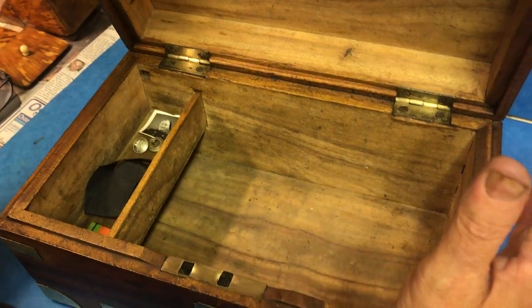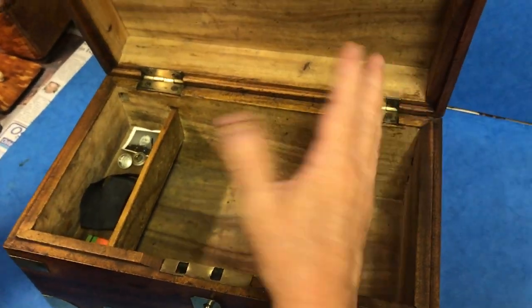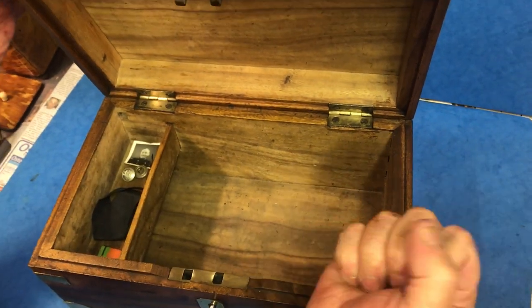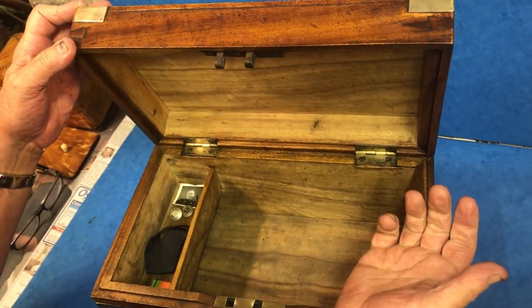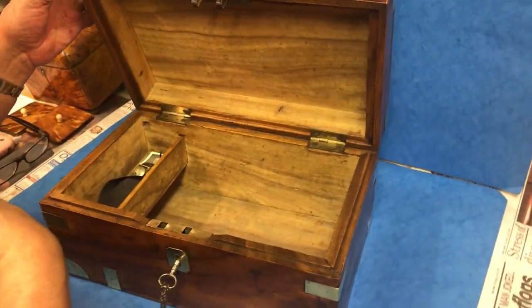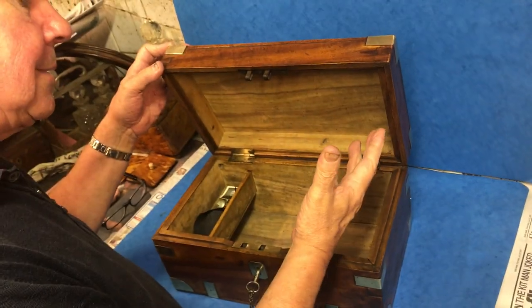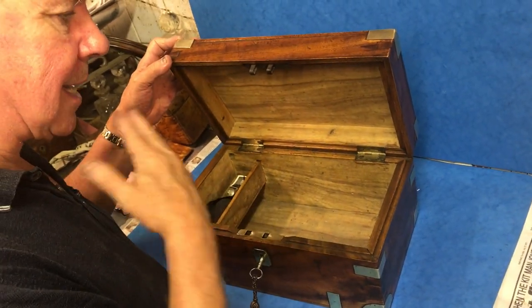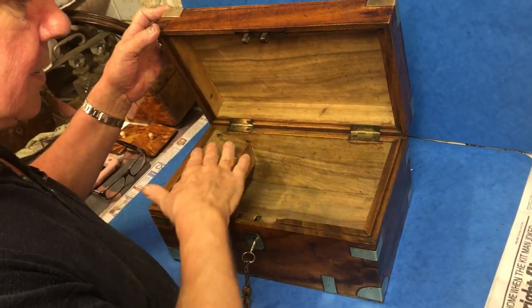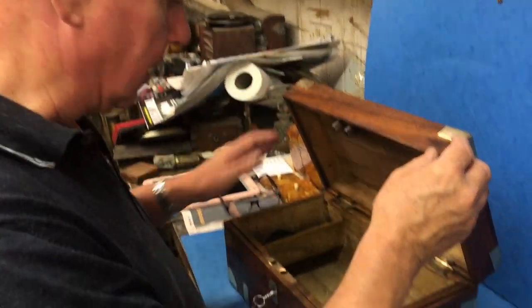It's raw camphor wood inside — you get a wonderful smell. None of the bugs could live in this camphor. You probably know it commonly today as Vicks, what you put on your chest if you've got a cold or a sore throat — that's the camphor oil. And the bugs, especially in places like India and Africa, found it difficult to survive. So that's why you see a lot of camphor wood trunks and chests.